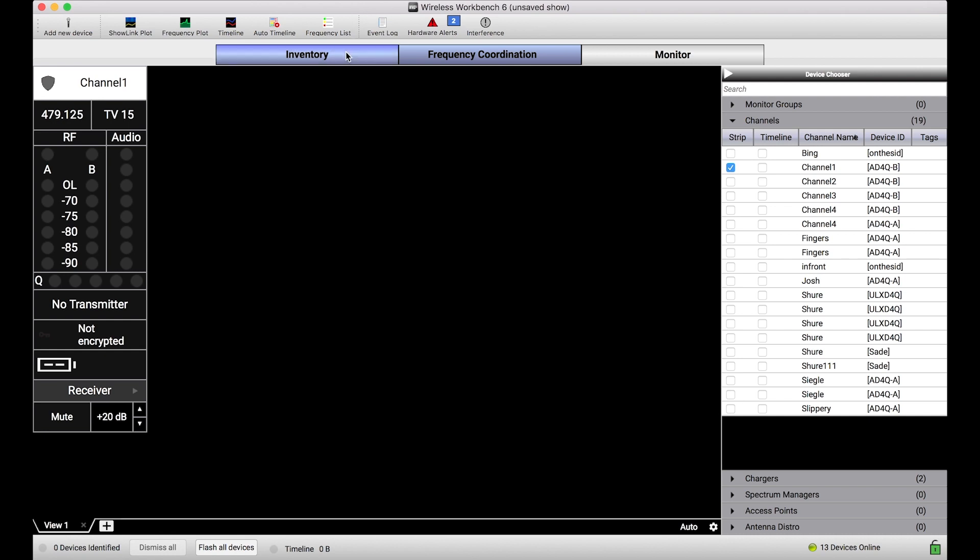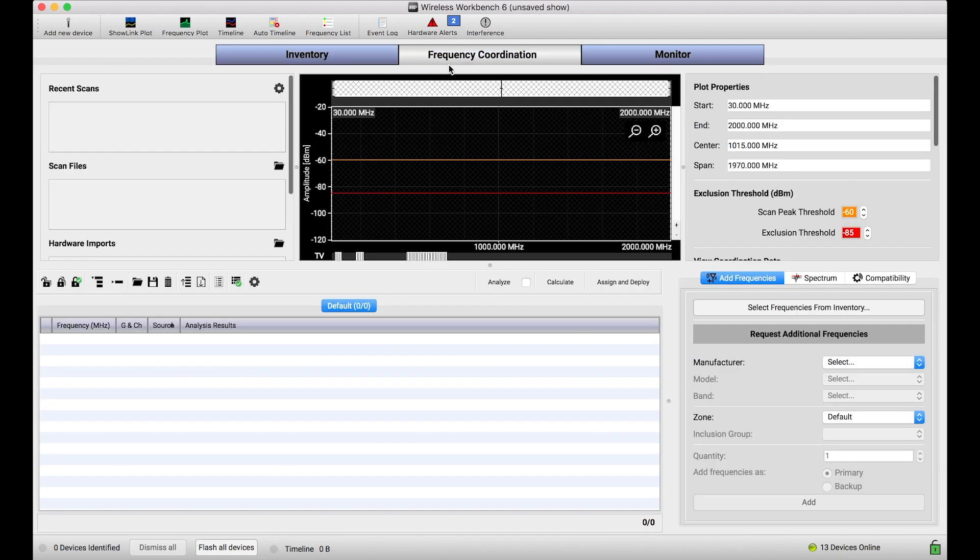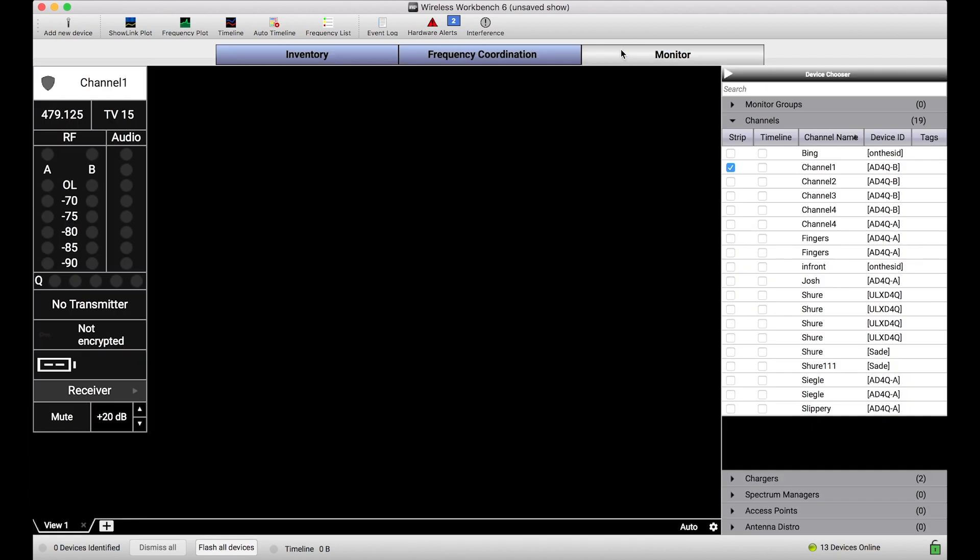By that I mean, Wireless Workbench's ability to connect to any number of devices from anywhere on the network and make changes to those devices is a huge convenience when you want it to be. But it's also a liability.